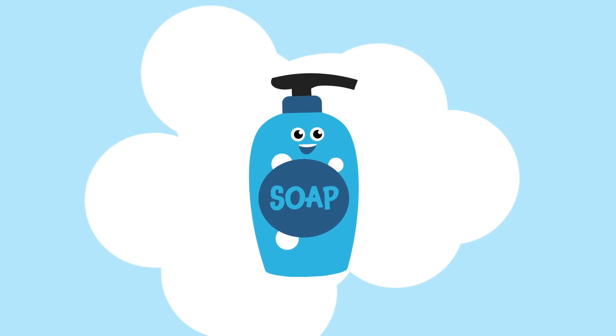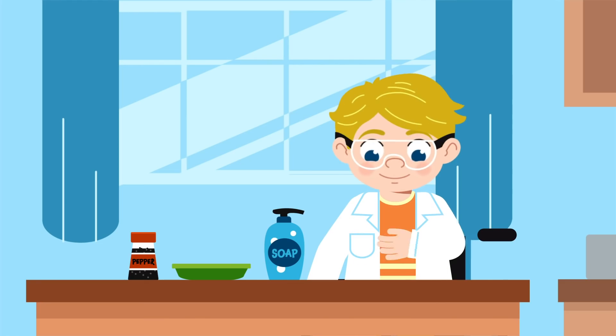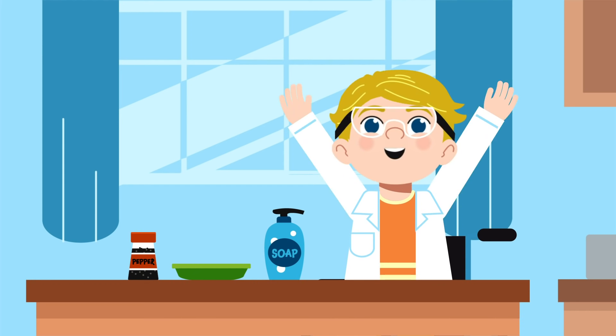Ta-da! Are you ready to be a scientist? Try this yourself! Talk about soap!